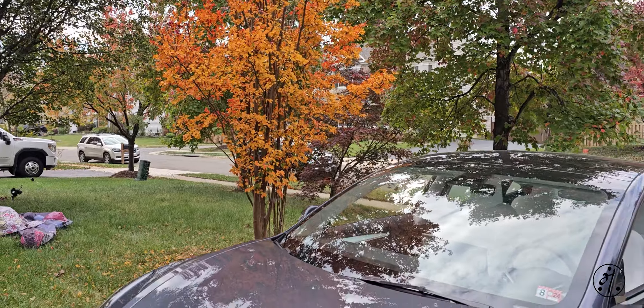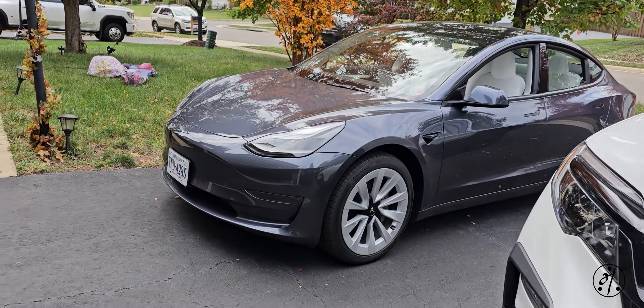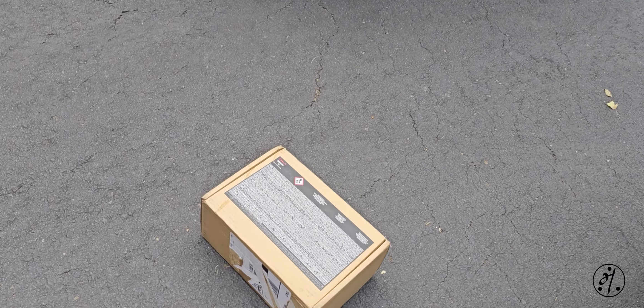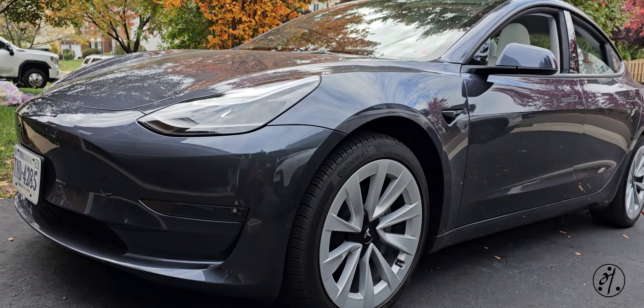This is my 2023 Tesla, and nowadays these cars don't come with a spare wheel. You have to buy the kit from Tesla. This one cost me $70 — it includes a compressor and a tire sealant. Let's open the car and take a look.